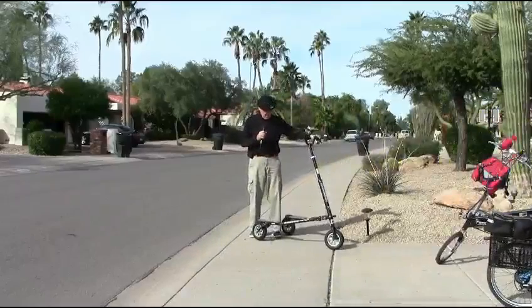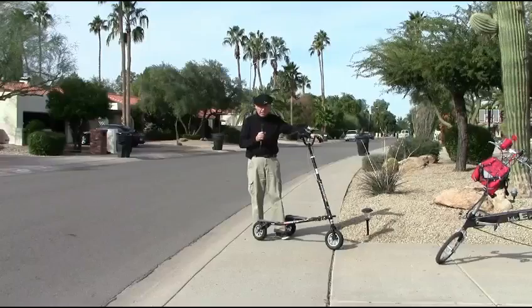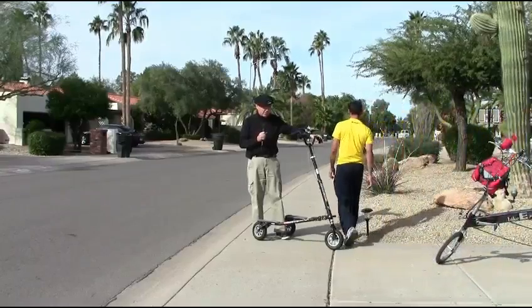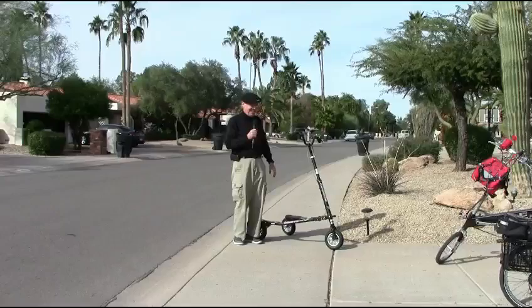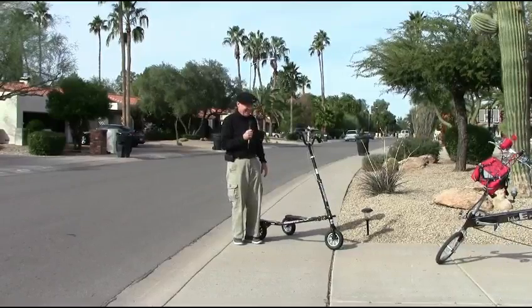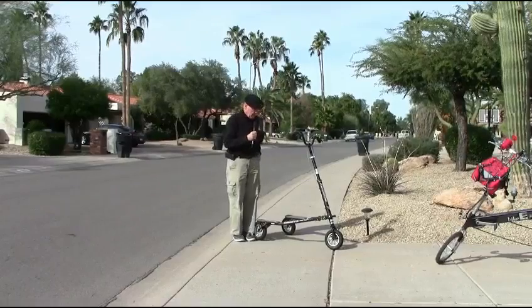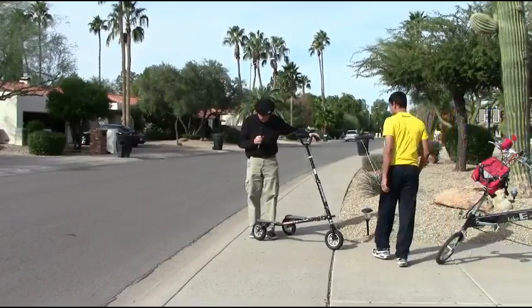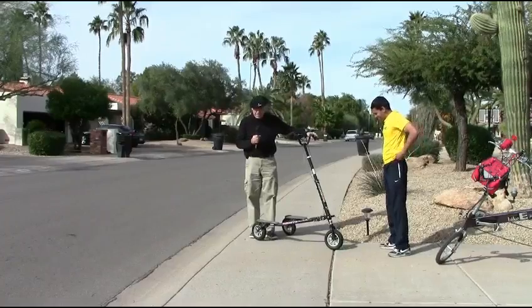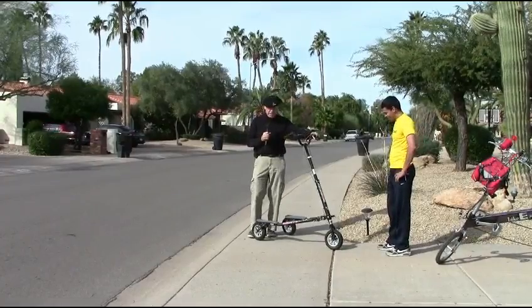Our next vehicle is a trike, and like a lot of things in America, it was designed in America but was made in China. The TerraTrike actually was made in the United States, believe it or not. This one is called a trike, and there are no paddles on it, as you can see. Here it's going to demonstrate how you get it to go forward.